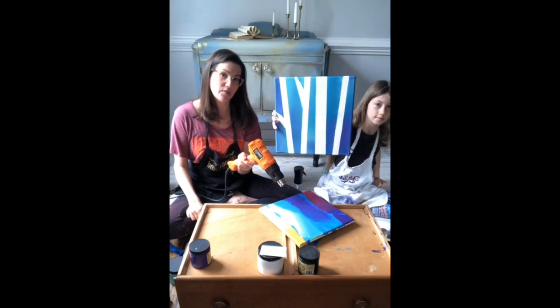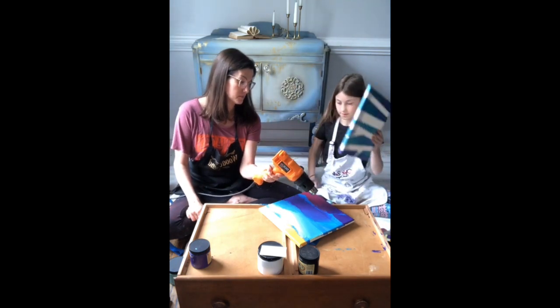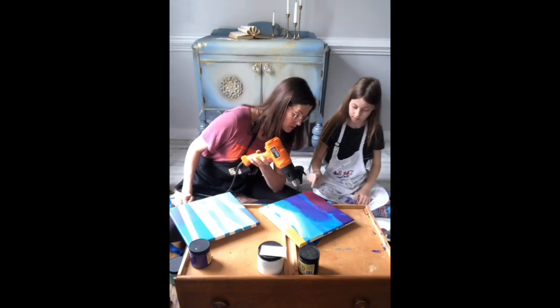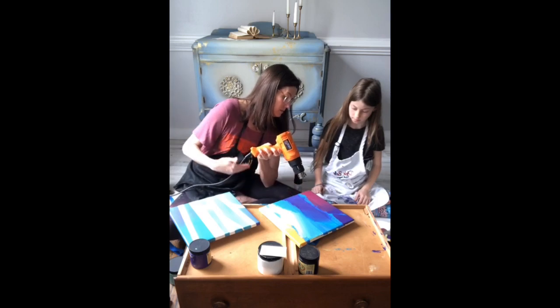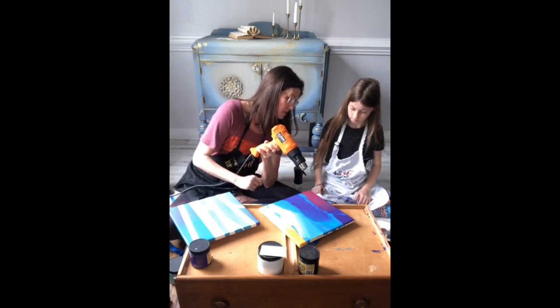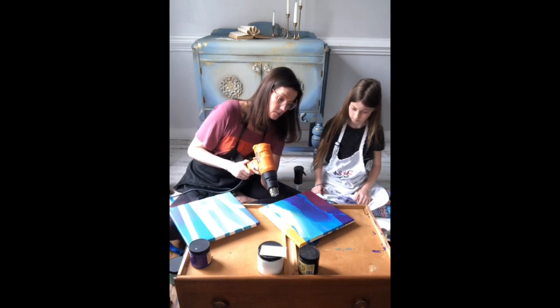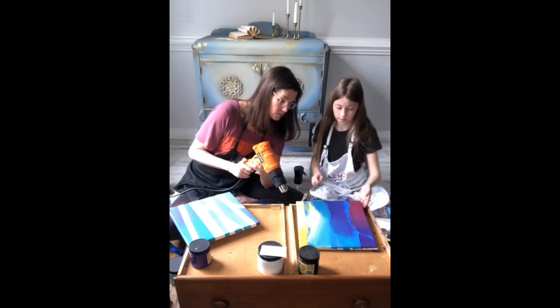Can you see how those are trees with a beautiful ombre background? Mine still needs a little more drying. The sides are so wet — that's okay, I can help you hold it while you peel it off so you won't be touching the sides.